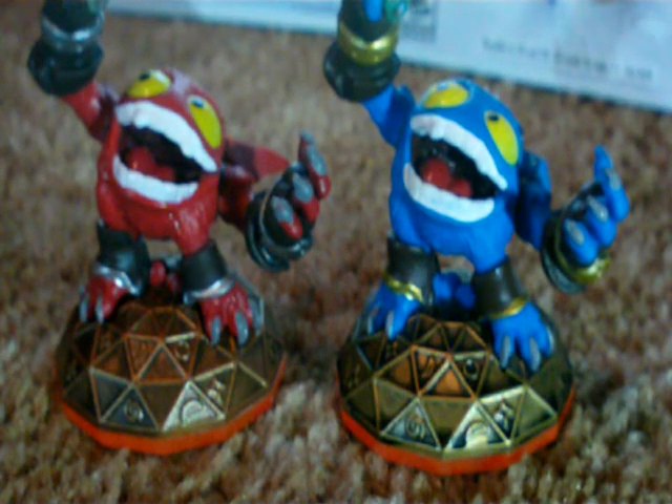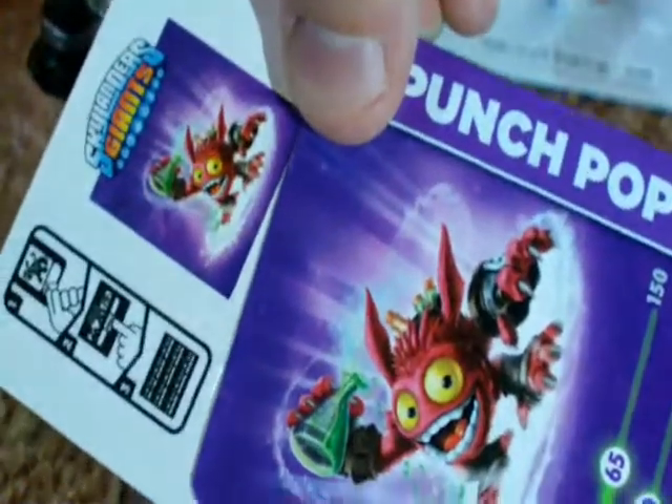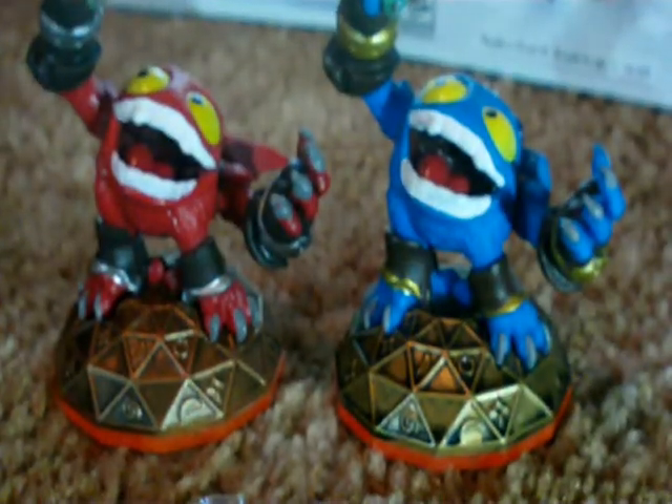May the force be with you. Wait — hang on. I forgot about the card. Here's Punch Pop Fizz's card and sticker. Alright, bye-bye.